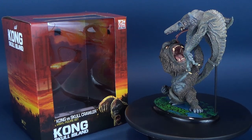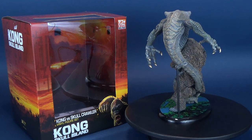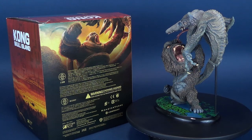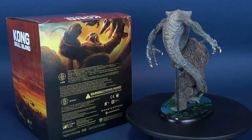Today we awaken the king. Here's your look at the new Star Ace Kong Skull Island Kong vs. Skullcrawler Vinyl Figure Set. Brace the dangers of a mysterious island where few dare to venture. This is released from Star Ace under their new MonsterVerse lineup.